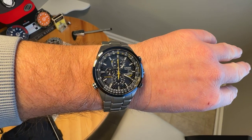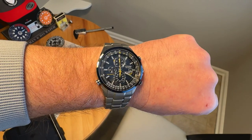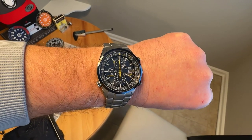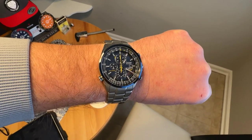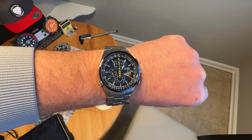It's a really cool watch with loads of features, and I've had it in the collection for quite some time. It's definitely one I'll probably always keep — the Citizen Blue Angels World Chronograph. If you like the video, give me a like, maybe subscribe to the channel. Thanks for watching.